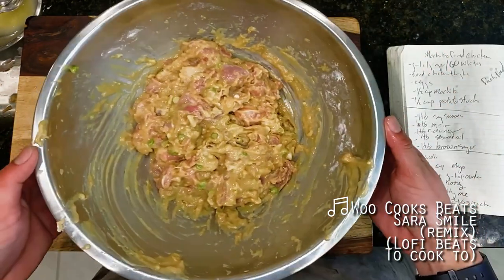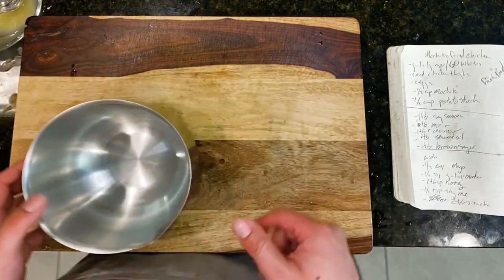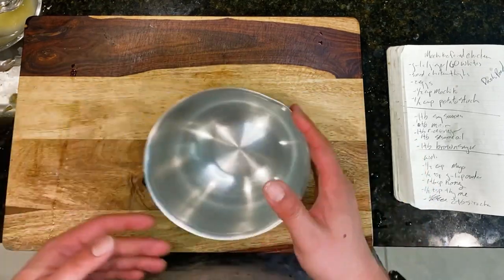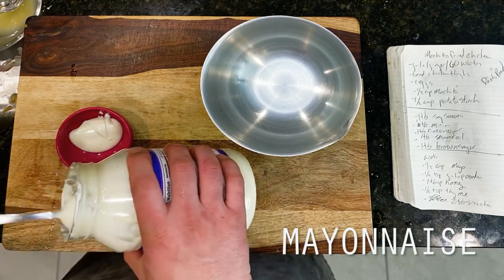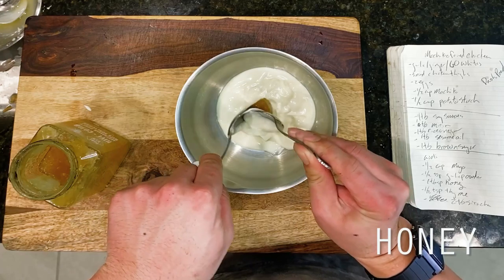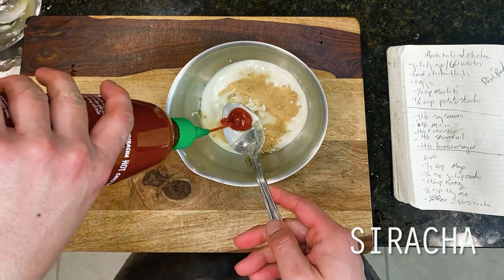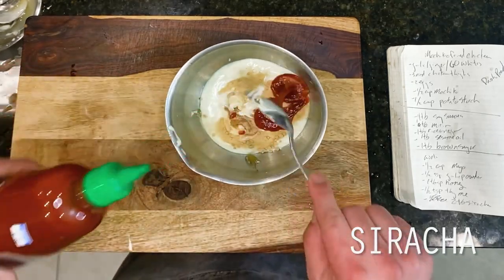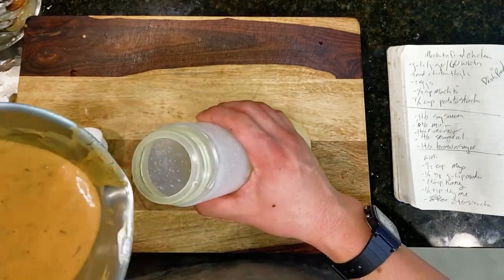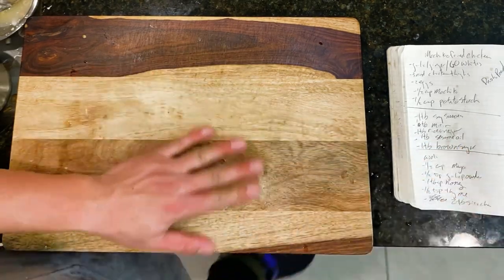Next up in a separate bowl, I'm assembling my honey sriracha aioli. Those following along may recognize this as essentially the same aioli we've used in a few recipes now, most recently in the orange chicken karaage from a few weeks back. This is a half cup of mayo going in first, followed by a single tablespoon each of honey and garlic powder, rounded out by two tablespoons of sriracha. Last up, a half teaspoon of dried thyme, and we're mixing this all to combine. I'm adding this to a squeeze bottle so we can do one of those chef-y zigzag patterns, but a spoon works just fine too.